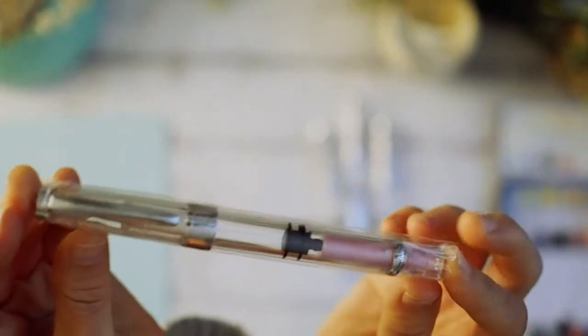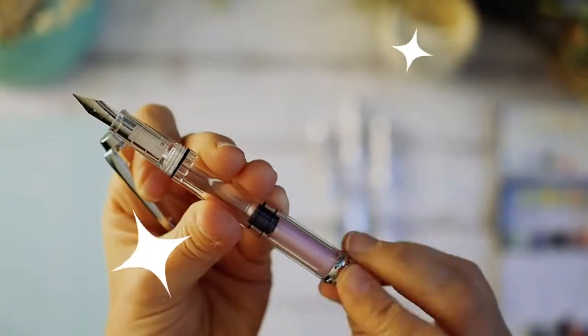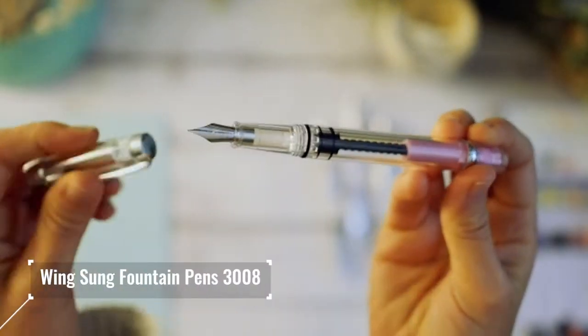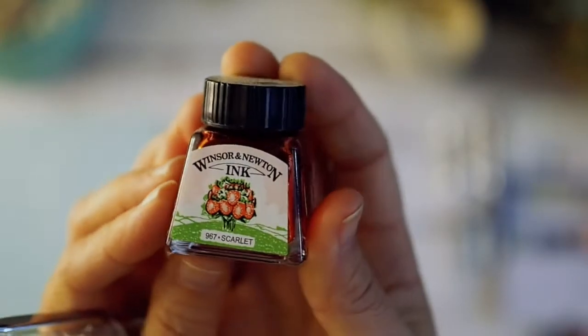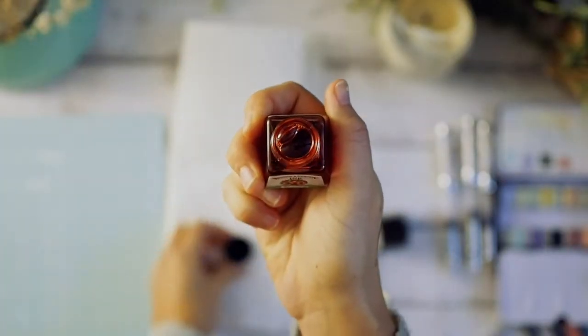Hello, I'm back with another video. My name is Rhonda, and today I'm going to be using my new Wing Sung fountain pens. I'm also going to be using my Winsor & Newton ink.